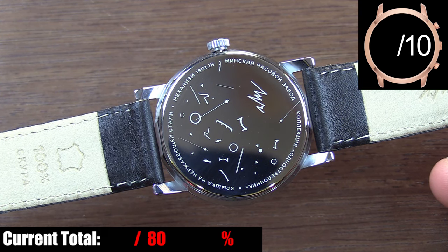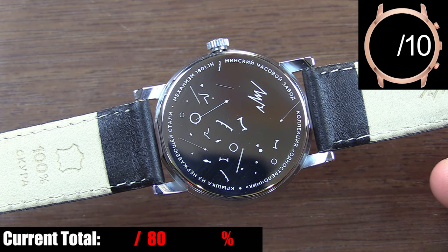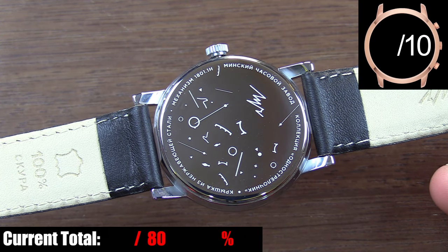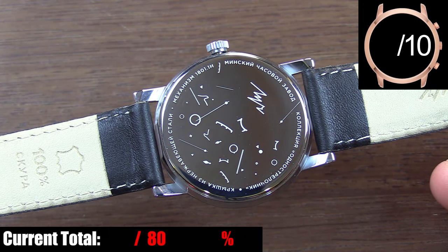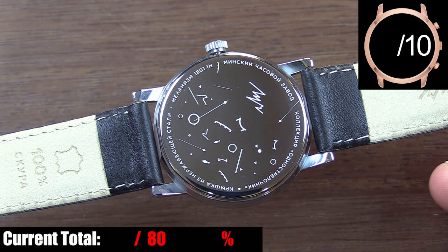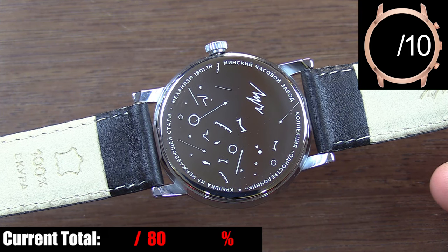To be 100% honest, I have absolutely zero idea what's going on with the case back. You have all these random etchings on it, but I don't know if they're supposed to be watch parts or modern art — no clue. And I can't tell you what it says around the outer edge of the case back because it's all in Russian, but I'm assuming it's general information about the watch.